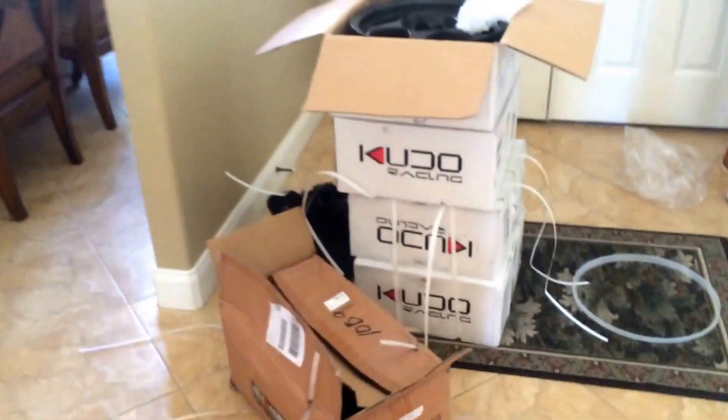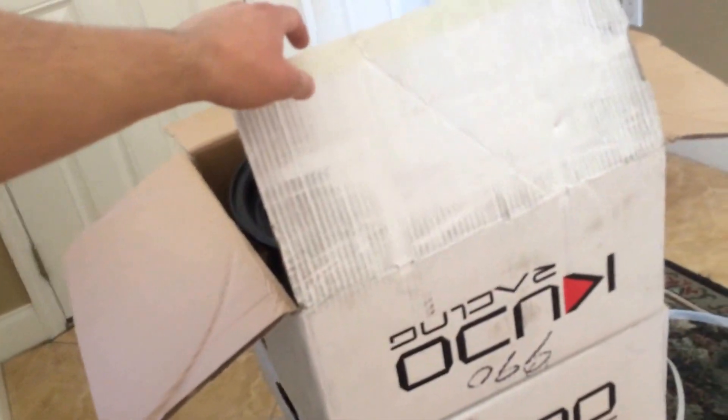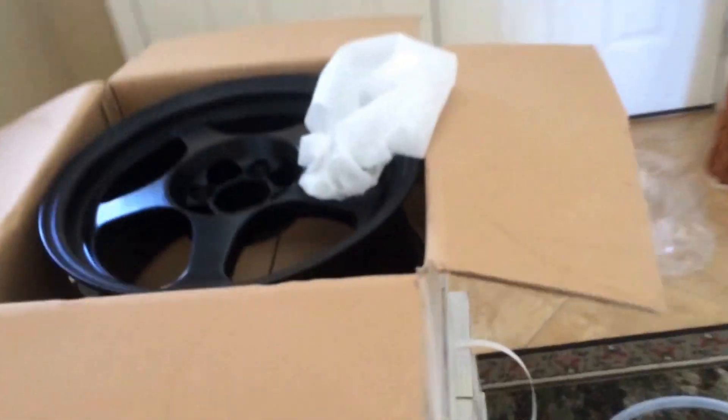Hey there YouTube, this is SBTune here with another video. I wanted to show you guys a quick overview of the parts that I ordered on eBay, which just came in today. First, from Kyuko Racing off of the eBay store — I'll put the link in the description for the seller.